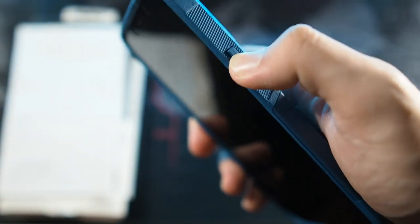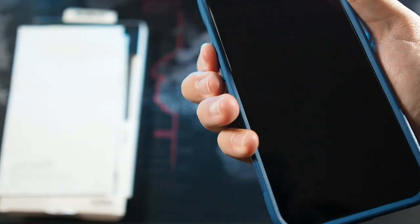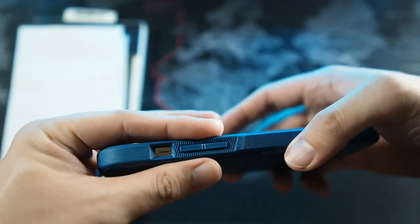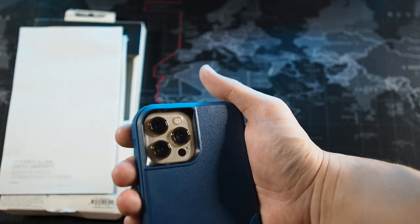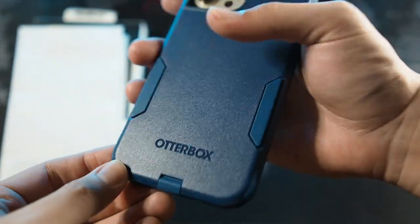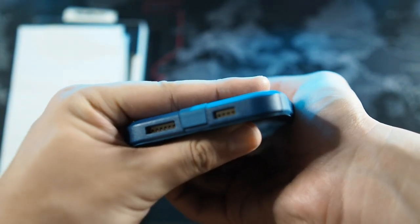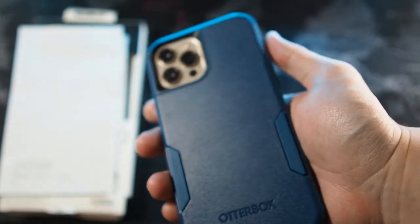Alright, so let's hear the buttons — very responsive and tactile. The volume buttons are a bit mushy, but the power button is fine. The cutout for the mute and ring toggle is very spot-on. You can see the cutout for the camera — very nice and big, it doesn't block any functionality. And you can see a black ring around it to prevent flashback. The port protector and cutouts on the bottom line up perfectly.